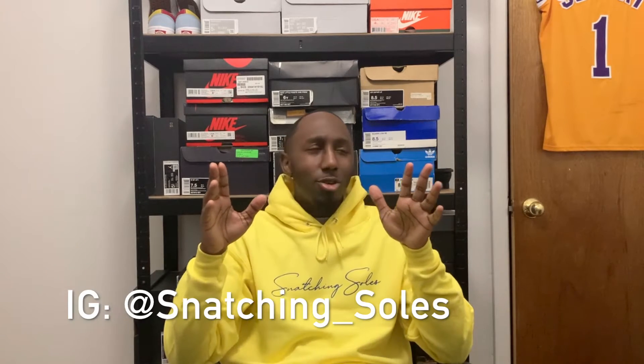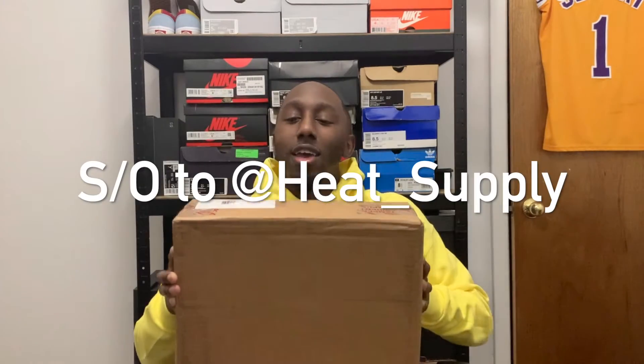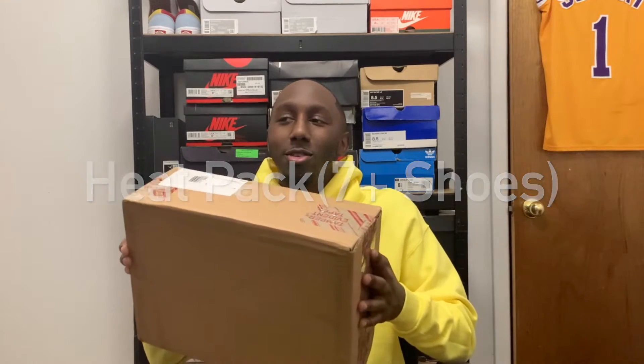What's good everybody on YouTube, you already know it's your boy What's My J, aka Square Q, with Snatch Your Souls. Back again with another video for you, and today it's not a shoe review — I know that's odd being that it's Snatch Your Souls — but it's something to carry the soul. I got a package from Heat Supply and it is a super duper carrying bag. Let me pop this thing open and give y'all a little breakdown of how many shoes it holds.